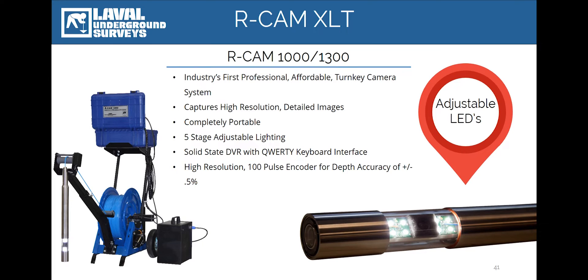New for 2017, we've included five stages of adjustable LED lighting in both the side and the down view. The operator now has the option of selecting the level of light that's most appropriate for the conditions downhole.